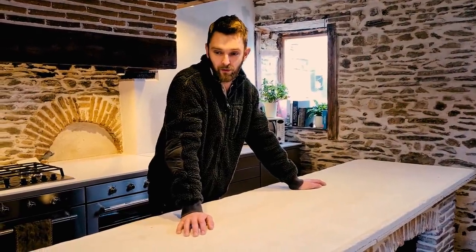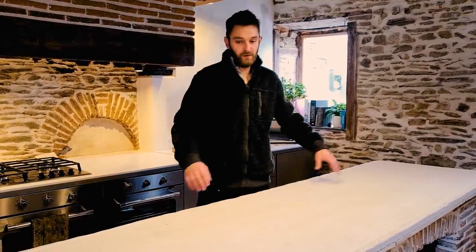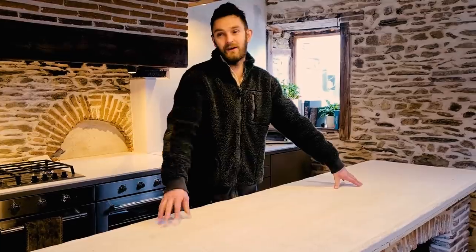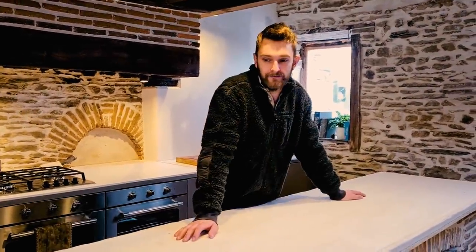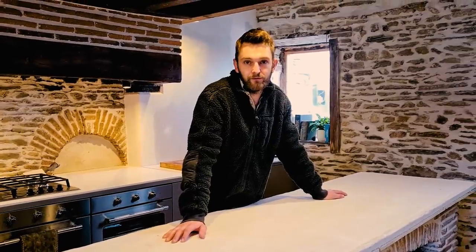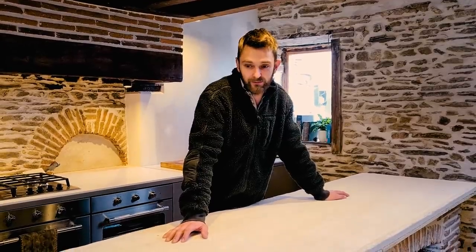We've bought some more countertop, the same as the others, which we're going to put on for now. They'll all be the same then and it's easy to clean. Long-term we'll look out what to do. So I'm going to take this off today.